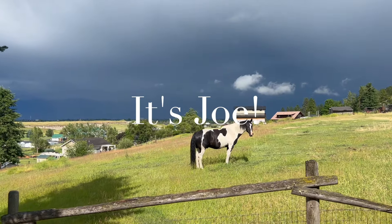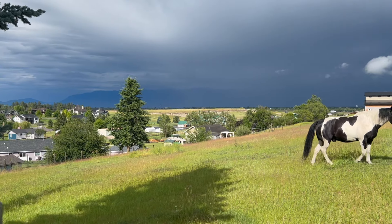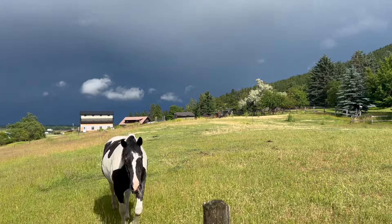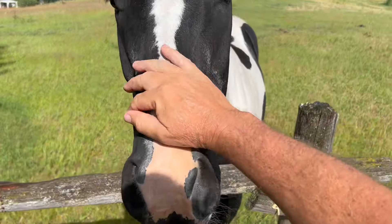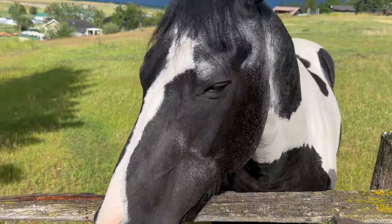An old thunderstorm just blew through. Didn't faze Joe at all. Sorry, I don't have a carrot for you, Joe. What's up, buddy? How are you doing?